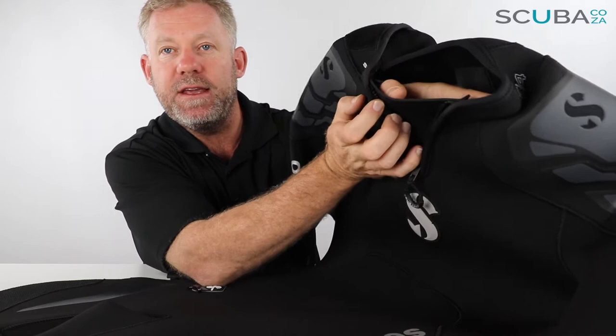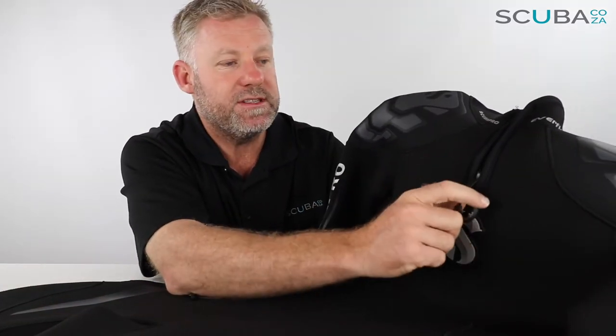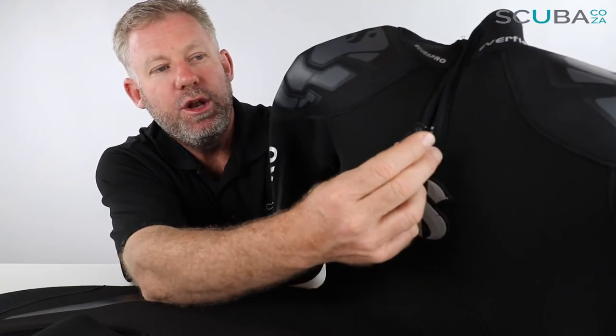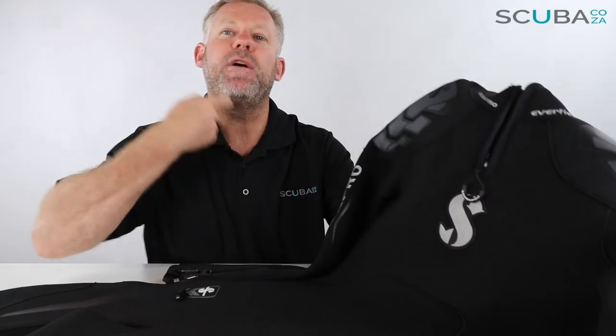There's an extra bit of neoprene on the inside there which helps with thermal protection. One of the first little extras that makes the suit that much better is the zip tag. Most other manufacturers would just put a little bit of string on it to pull it up and down. ScubaPro have put on this branded loop — it says ScubaPro and it's made of a plasticky rubber. That makes it so much easier to grab and pull — you're not dangling around trying to find a tiny thing underwater. Your finger just fits in like a perfect loop.